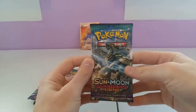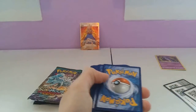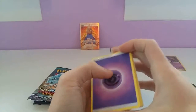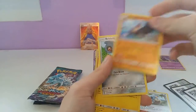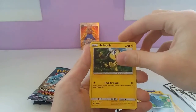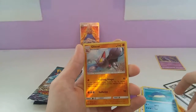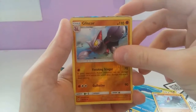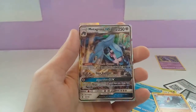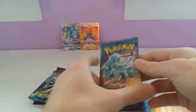On to the Hakamo-o pack. We have: Psychic Type Energy, Slowbro, Komala, Gliscor, Beldum, Helioptile, Phantump, Stufful, Wailmer to go with that Whalord we got before, and the Reverse version of that. And we got an Ultra Rare — Metagross GX! I'm going to put that right next to Hala.